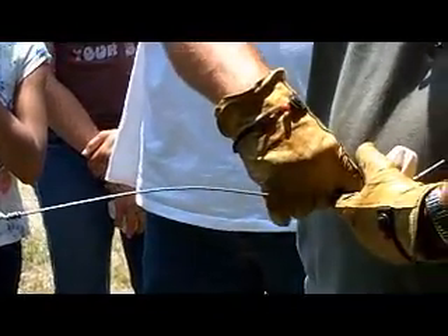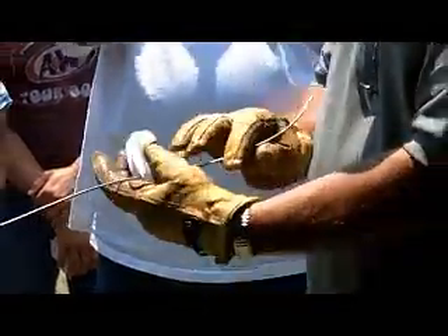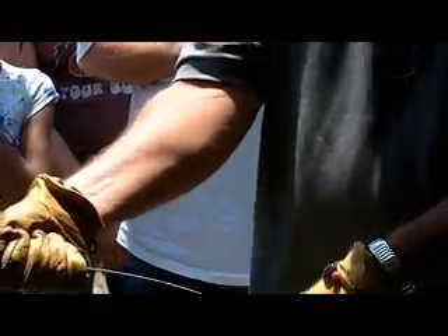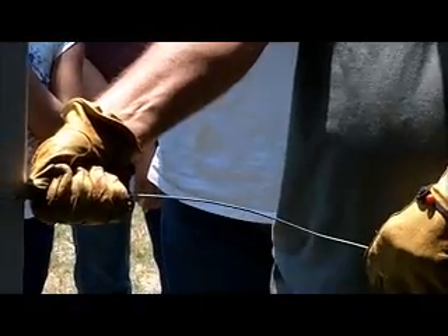You want to pull where the wires are actually crossed in the middle. Take it, let it turn in your hand, and I want my insulator about that far from my post.